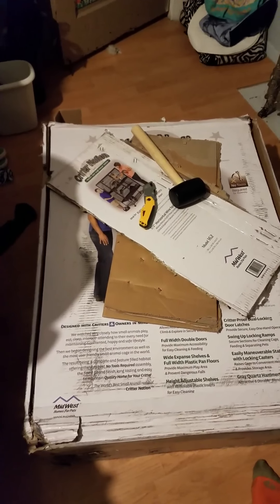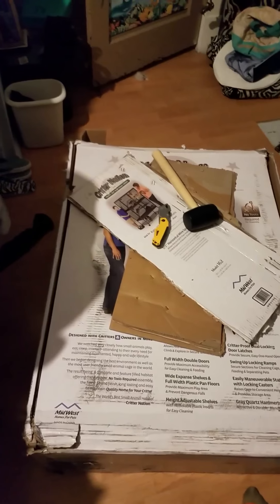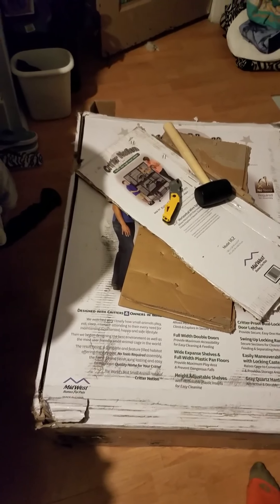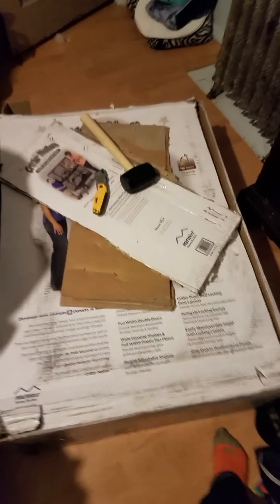I did want to do this little video on the Critter Nation because I heard that it was pretty much impossible to put together. It's a very good cage — best cage, in fact, for rats — but the worst part was getting it open. I can see how that is true, because this was a bugger, and I did break a blade on my knife. But I'm going to show you guys an easy way to open this cage.